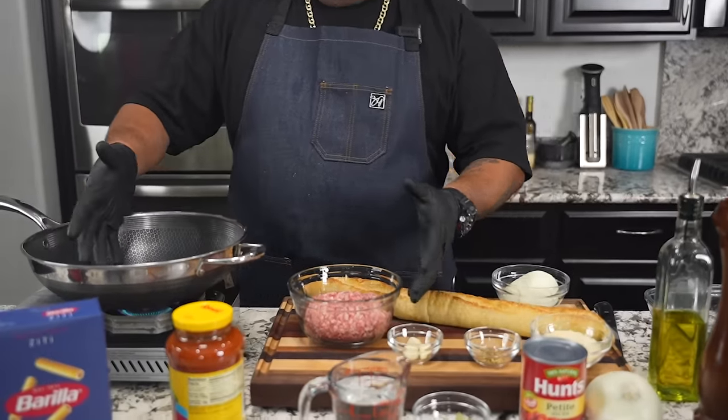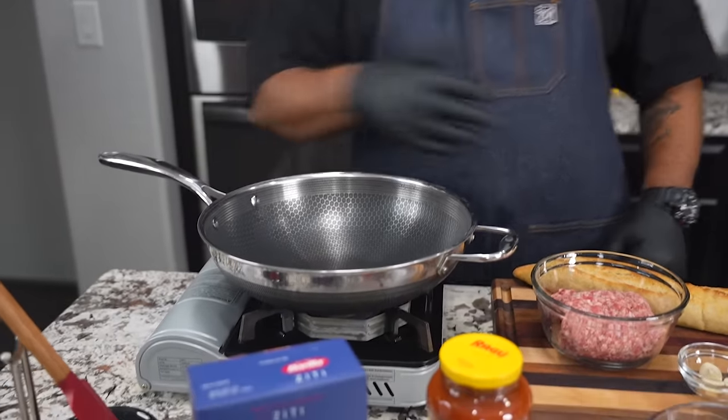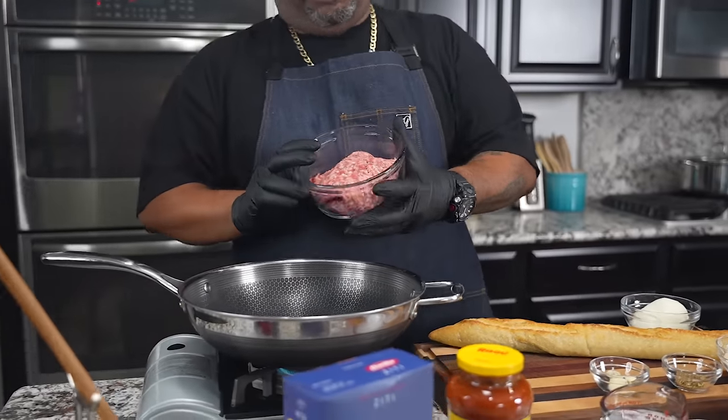Come on in here and take a look at this right here. These are my ingredients and I've already started heating up my wok. You guys can use a regular pan or whatever. For me, I just put a little heat in this and I'm gonna start.